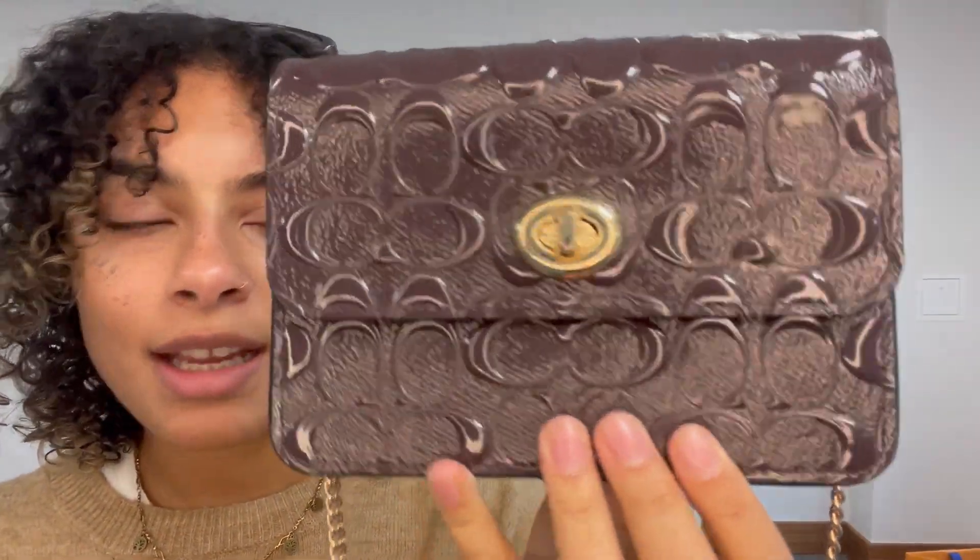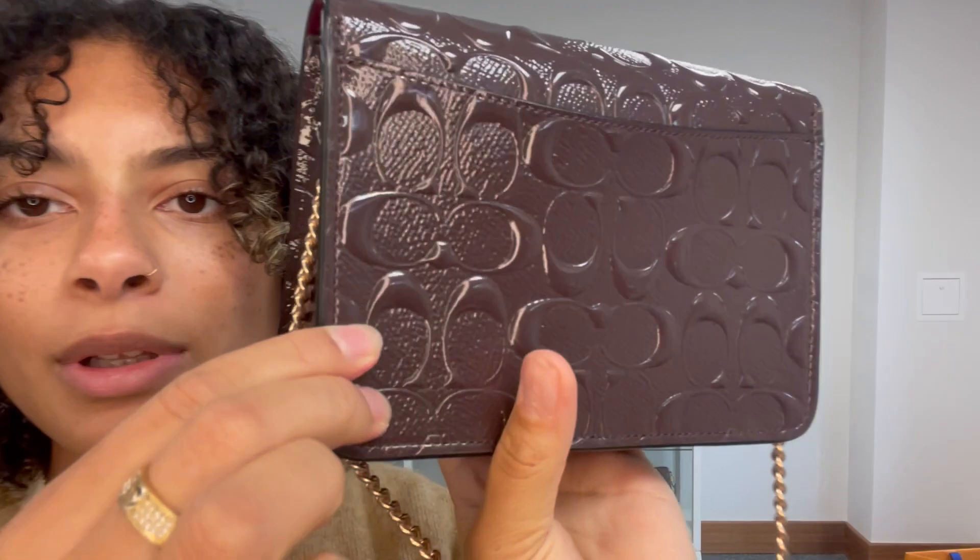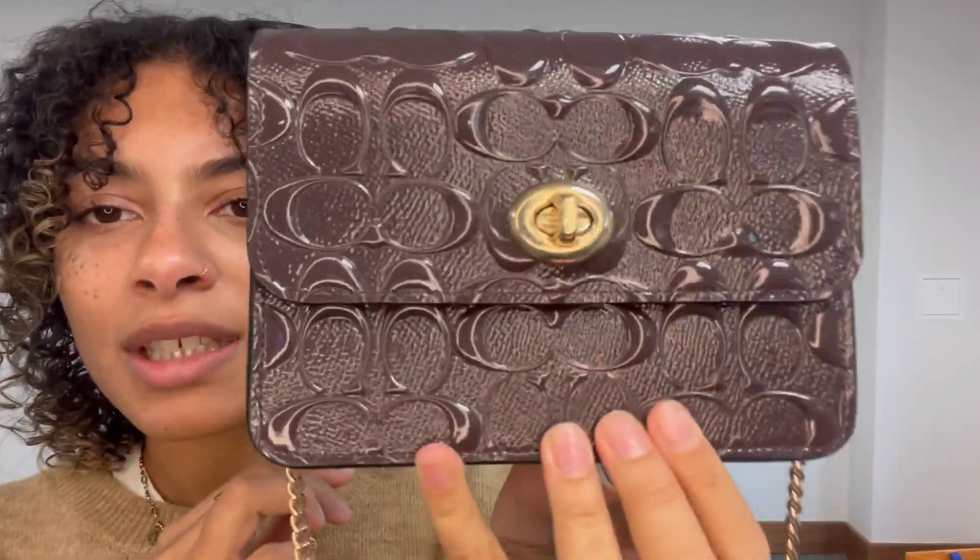It's a really interesting colour — it's kind of a really, really dark purple. We've called it a grape colour, but it's a really lovely wintry colour, especially with this gold hardware.